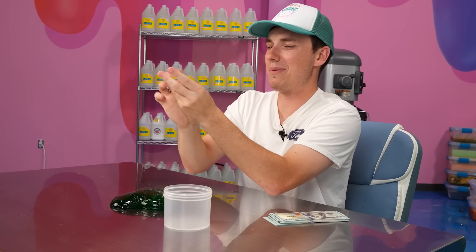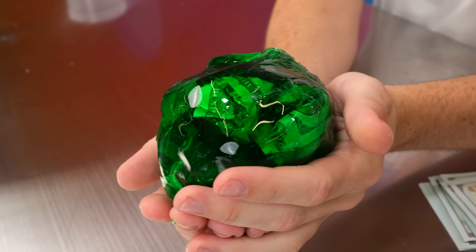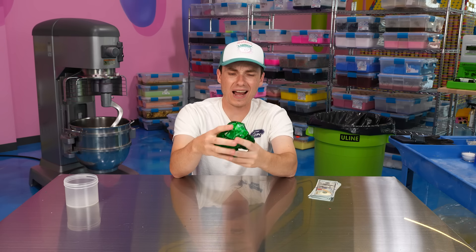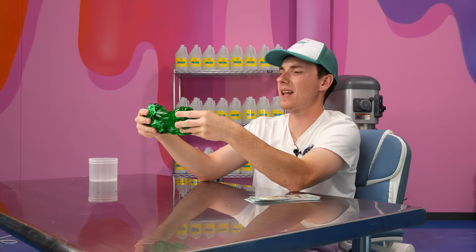My biggest concern here is paper cuts — we do not wanna get a paper cut with money. Let's fold this over, get it in the slime and get it mixing. That actually looks really cool — that looks gangster. So far it's just kind of making a glob of the slime.